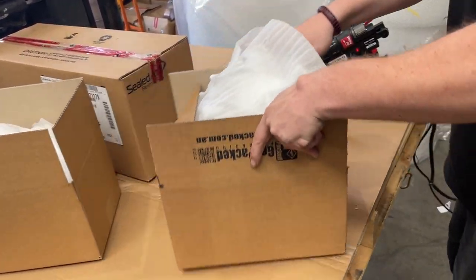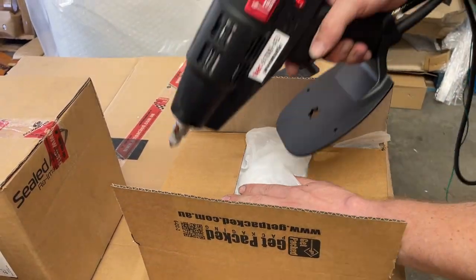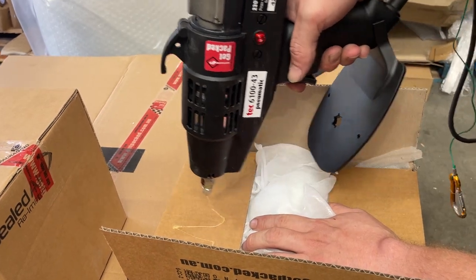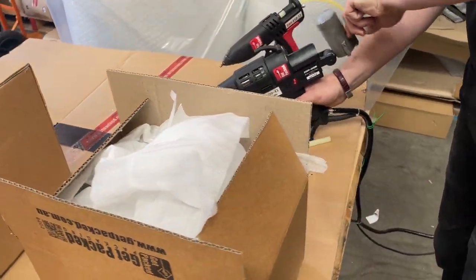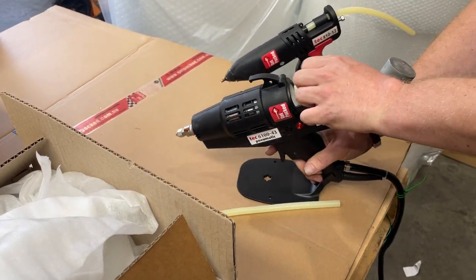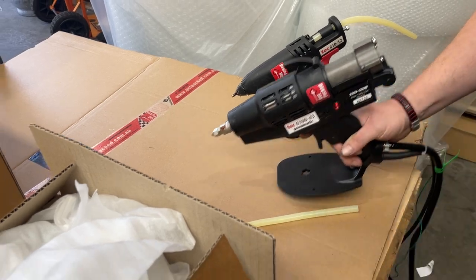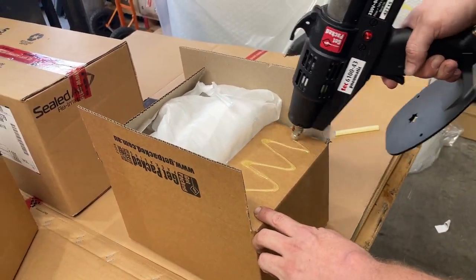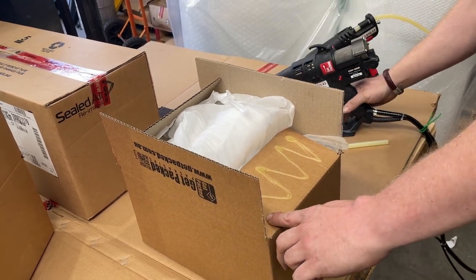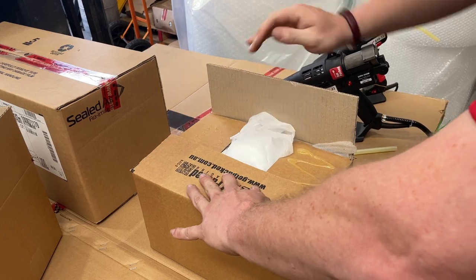That's probably a little bit longer than necessary, but for the demonstration you'll get used to how long it takes. To feed a new slug, you put it in the same as what you do with a glue stick, and the glue comes out. It's up to you how much glue you put on, depending on the weight of your carton.